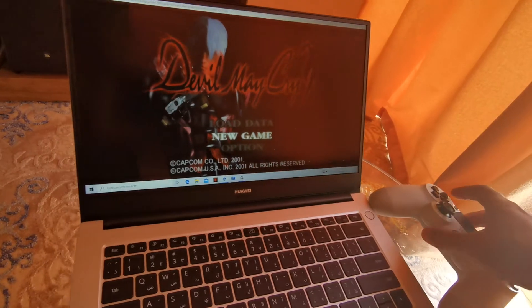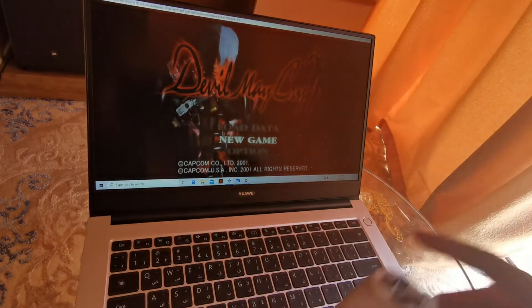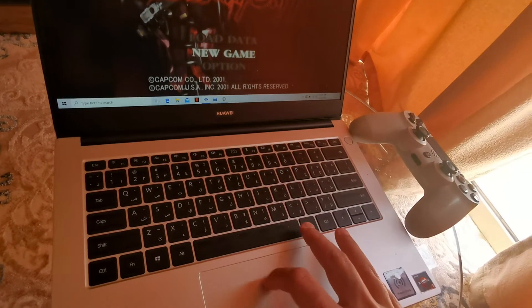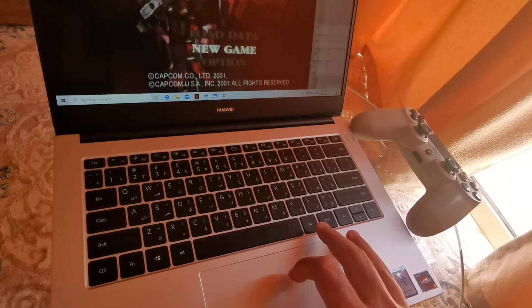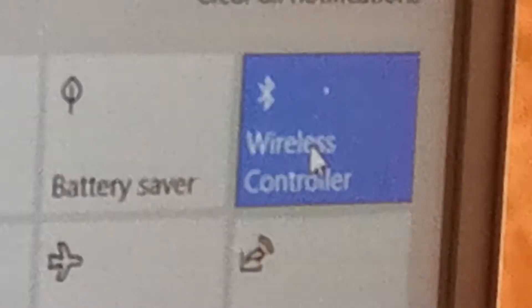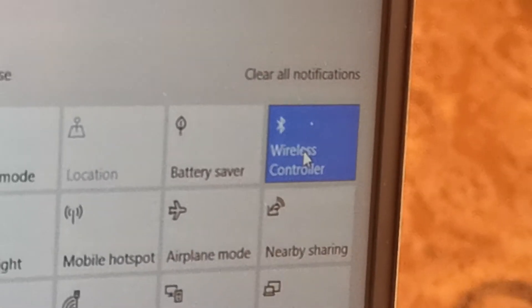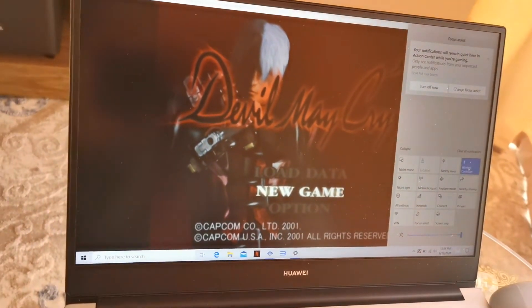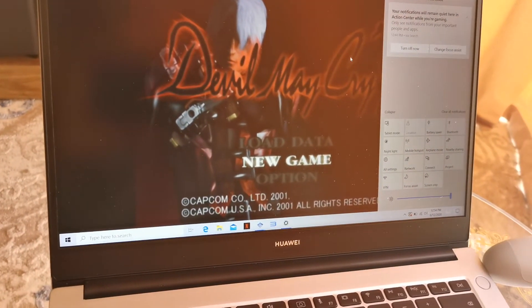Before you do this configuration step, you have to connect the controller through Bluetooth first. As you can see here — I'm zooming in — it shows 'Wireless Controller Connected.' So now you can see how it actually functions. Let's start playing the game; it's pretty simple.